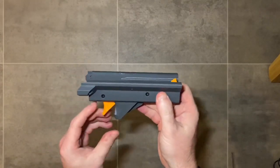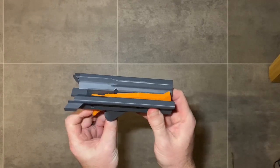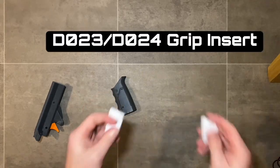Once that's together, give the trigger a pull — check for free, smooth, and full return on the trigger action. You'll feel a good amount of resistance from the trigger.